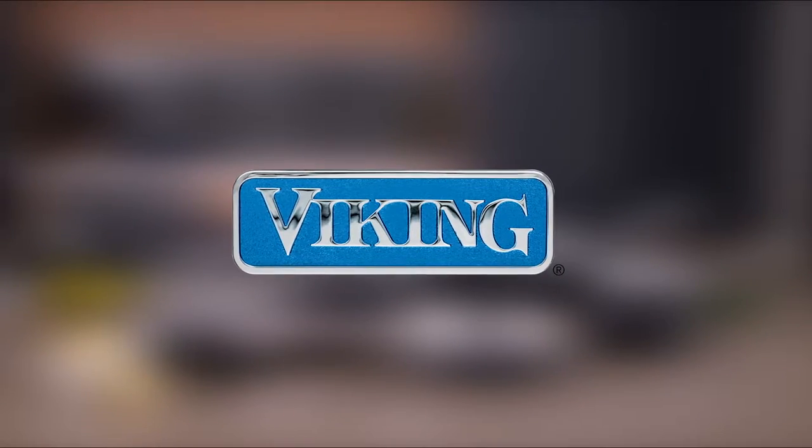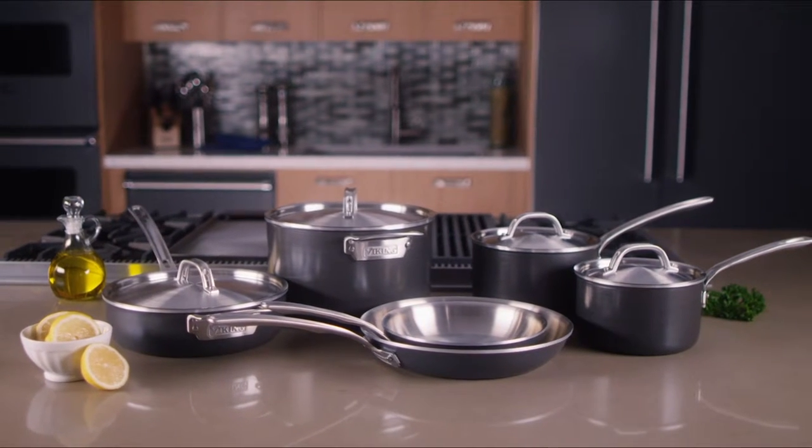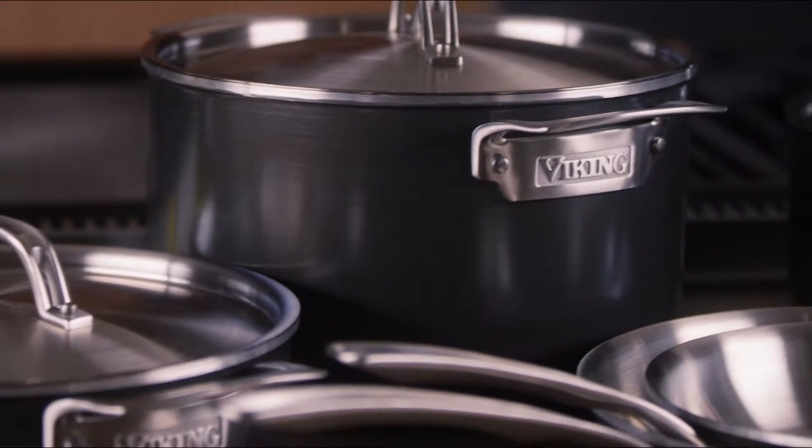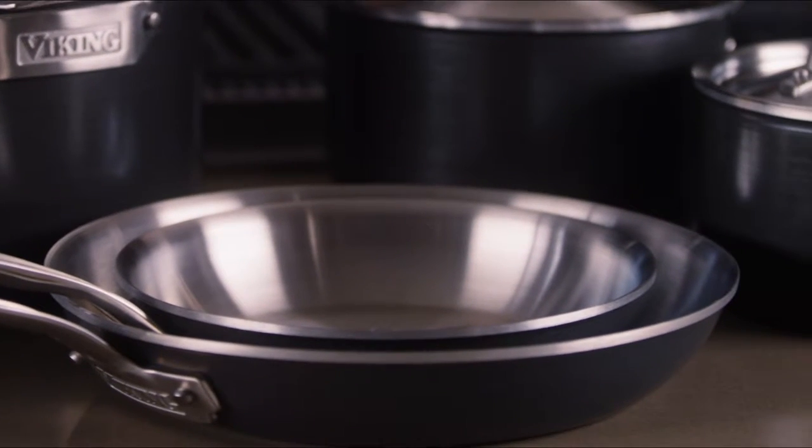Viking products are designed for the culinary enthusiast desiring professional quality results. Hard stainless cookware is uniquely constructed with different types of metals for ideal cooking performance.